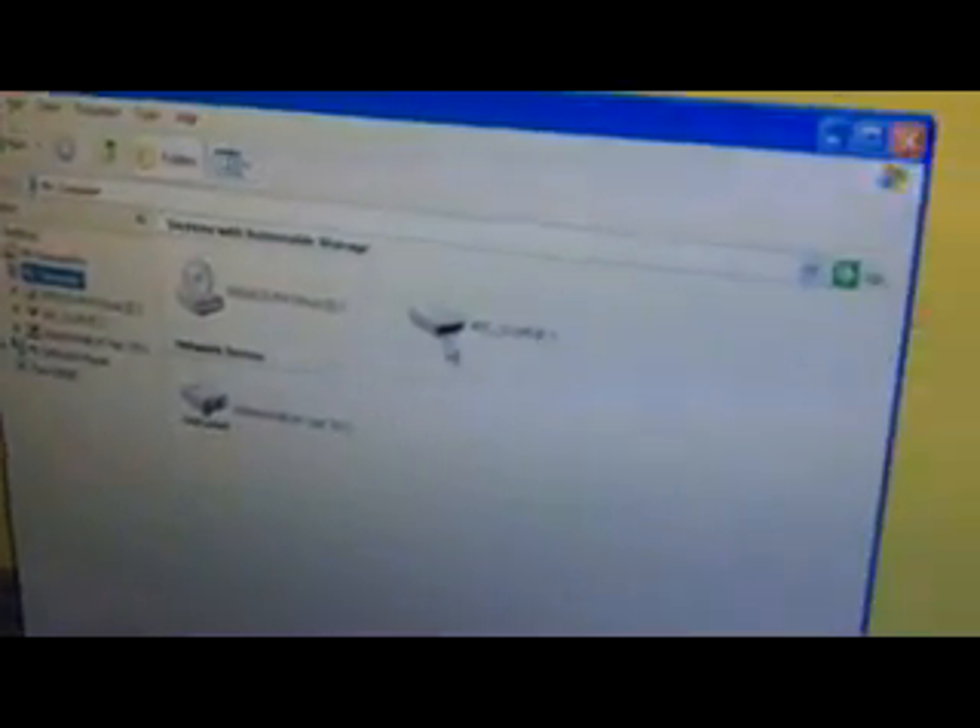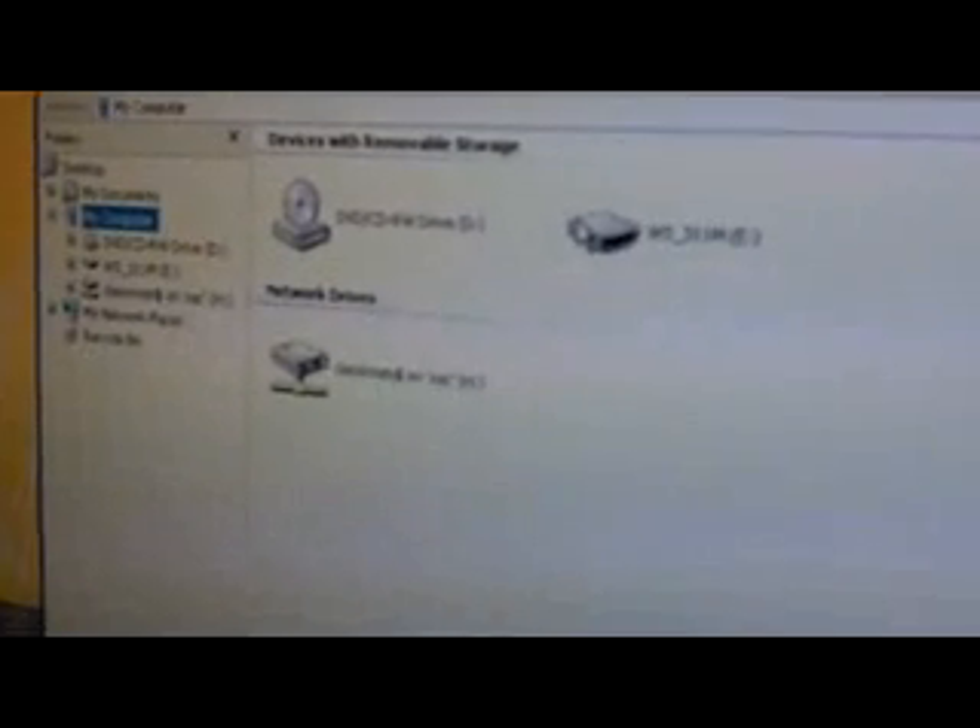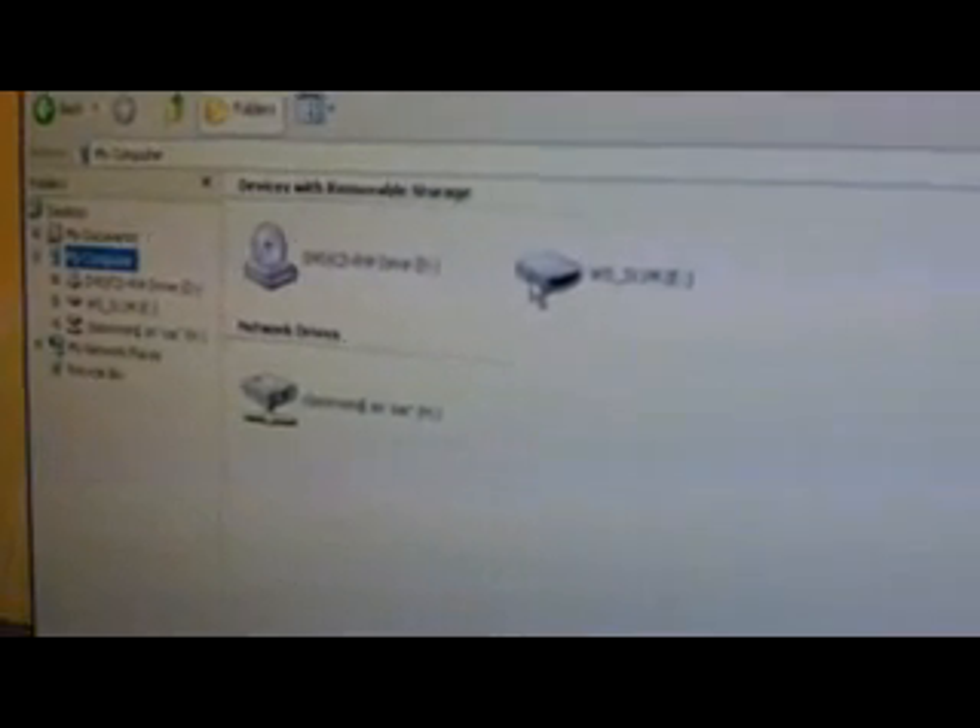So when your computer is switched on and ready to go, you can search for your device by going to Start, Programs, and then clicking on Windows Explorer. From here, you need to go to My Computer, click on that, and you'll see that there is a new device here. This is your dictaphone. If we double-click, you'll see all different files of recordings that have been stored on the dictaphone.